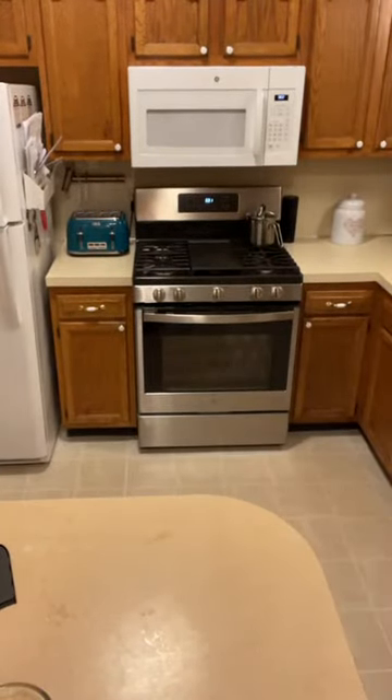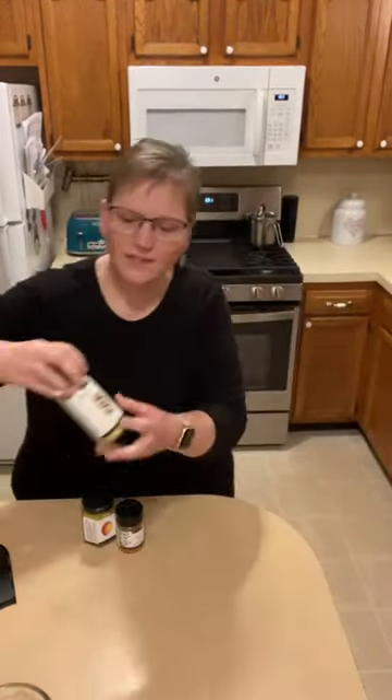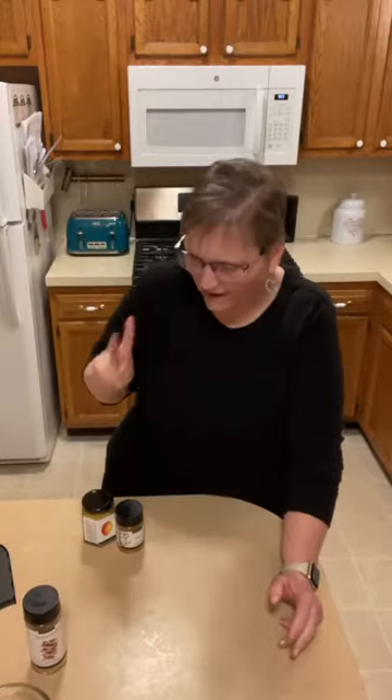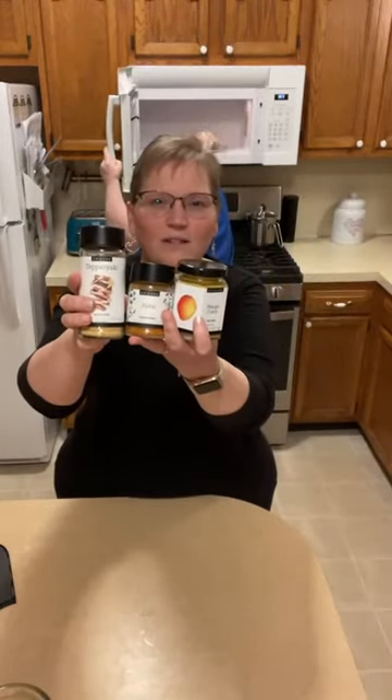I'll show you the sizes of our jars. The teppanyaki is the size of our dressing mixes — we have four: Caesar, sesame ginger, Greek, and balsamic. I've tried the balsamic and the Greek and they're excellent. Then we have the spice-size jar — fajita, taco, apple pie spice, cinnamon — and then our dip mixes come in this larger size. That's three different sizes of jars.